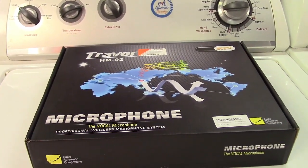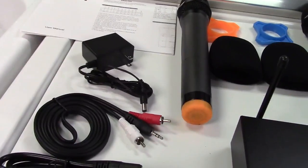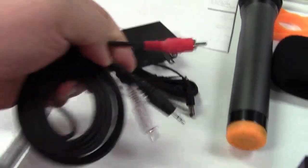Let's take it out of the box. In the box you get the instruction manual, a power adapter, and a bunch of cables. This is a 3.5 millimeter to two RCAs. These seem to be some pretty quality cables as well.